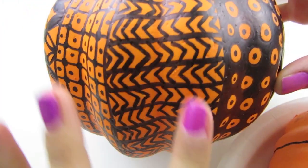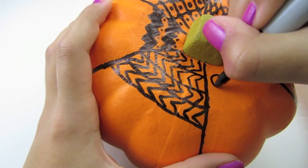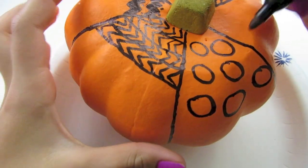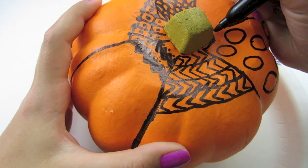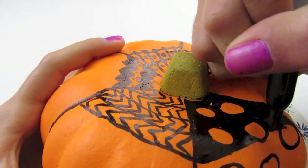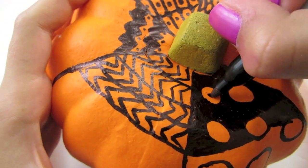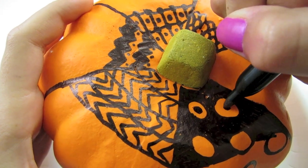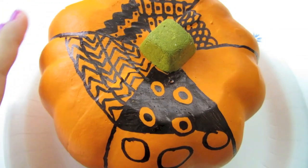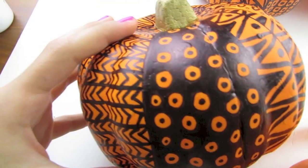Now for our next one, you're just going to start by making large circles, and then around them you are just going to color it all in. You would continue to make your circles and color it in all the way down. Then on the inside of your circles you're just going to make a dot — don't make them too small, just color them in. You would continue to make dots in these and just continue this whole pattern. Once you are done it should look something like this.